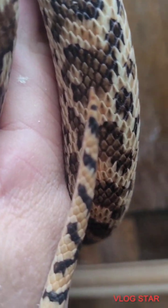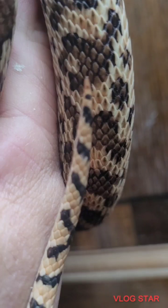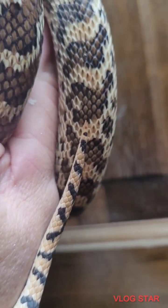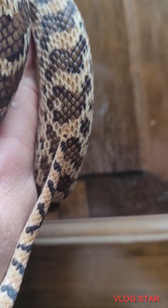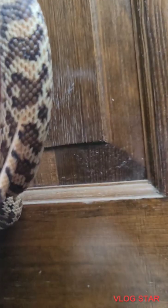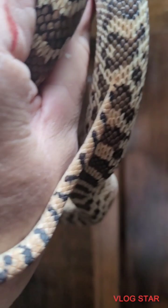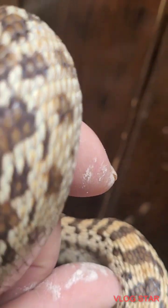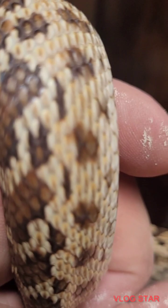The gopher snake tail comes right down to a point, whereas the rattlesnake tail looks like it's been cut off at the tip — it's a little round button, called a button. This is how I know: when I got bit right there, if it was a rattlesnake I would be at the hospital. Look at the pattern here on this snake.